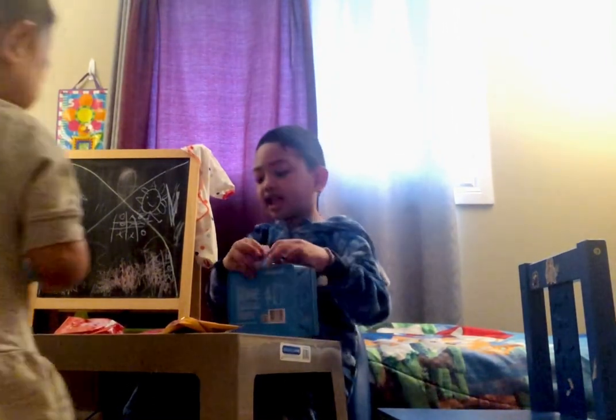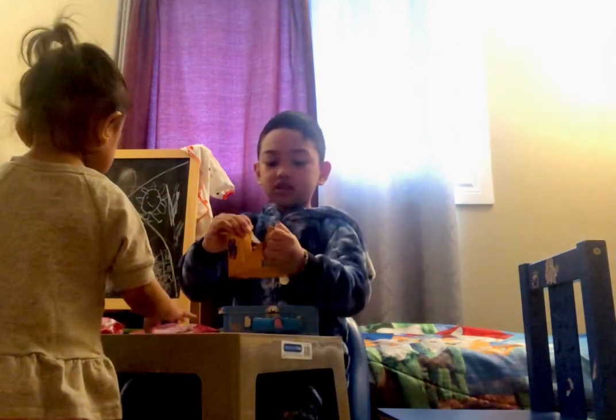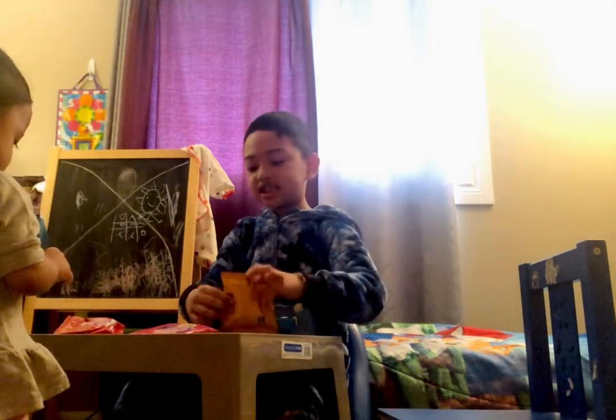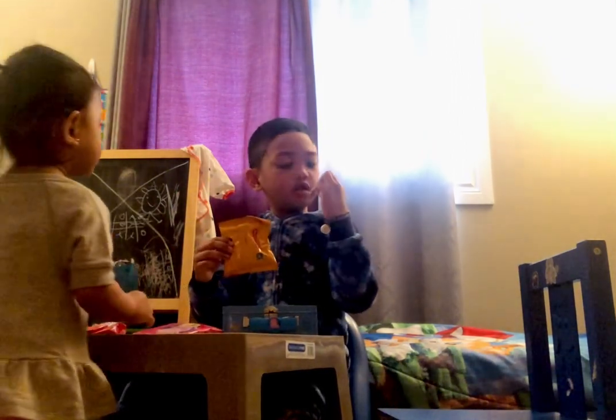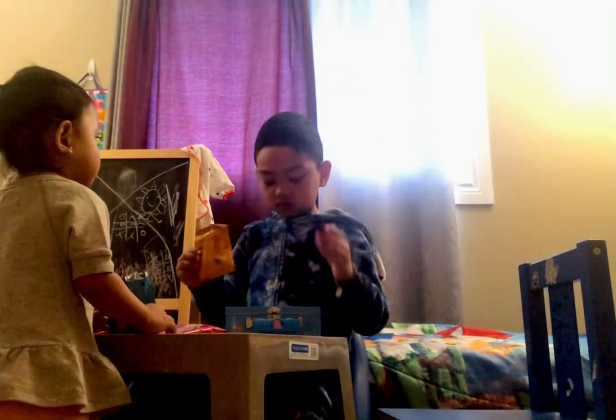Let's eat it. Oh, I want Daddy Pig. And this is yummy. It's the same. Mmm, yummy.